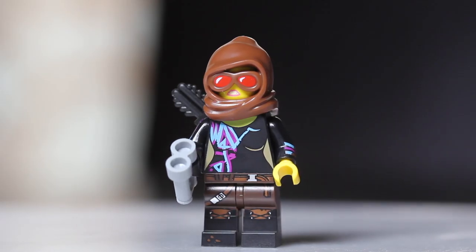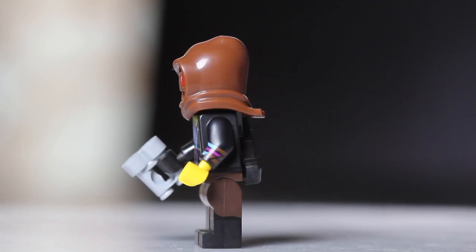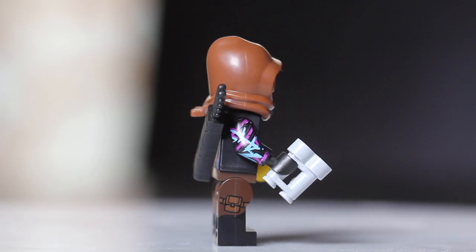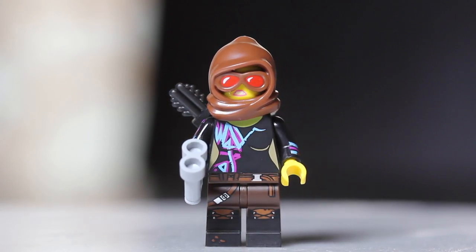Moving on to figure number two, we have Battle Ready Lucy. The dead giveaway is the binoculars — there's no other figure in this set with that piece. Once you've found those, you know you've got Battle Ready Lucy. You can also feel for the hood piece that goes on top of her head.